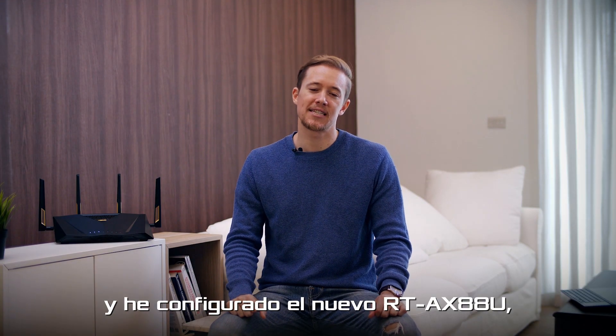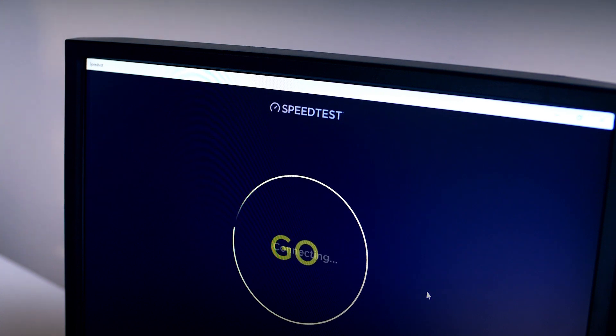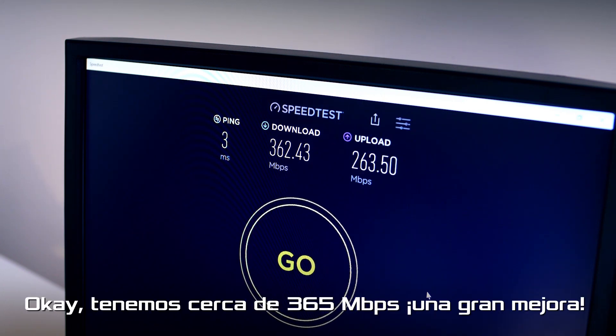I'm back in the living room and we've set up our newer RT-AX88U. Let's test the network again and see what we get. We're around 365 Mbps — that's quite an improvement.